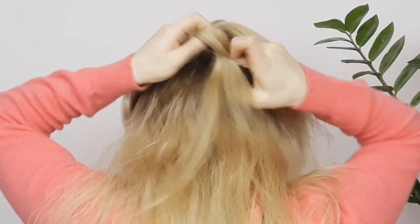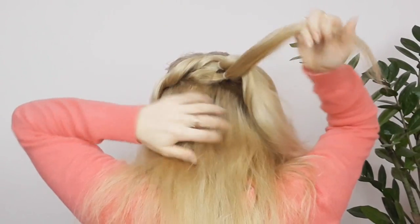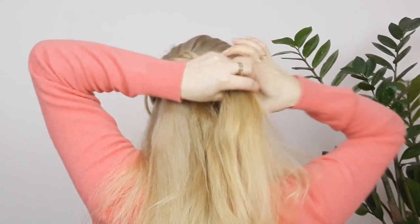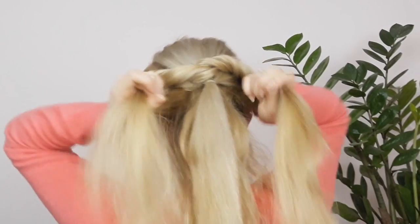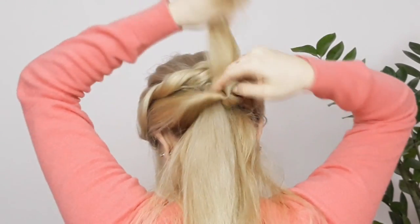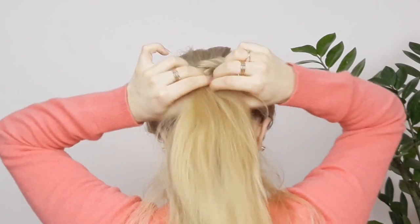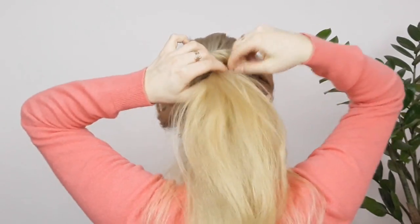Then grabbing the ends, you want to secure them both together with an elastic. Then grab two sections from behind your ears like I'm showing, tie them using a clear elastic as well, twist them creating a topsy tail — tighten it. Now you have a beautiful ponytail that you can wear just like it is.